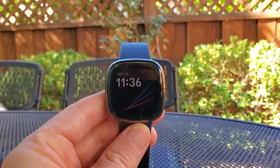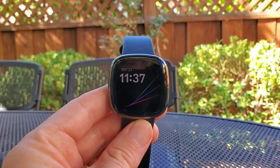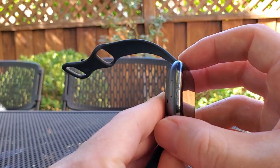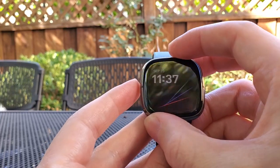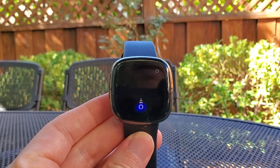I set this up in the Fitbit app when I originally configured my watch — I did another video showing that process. Once configured, you press the only button on the watch, an inductive button on the side, and do a long press. For example: "What's the weather in San Francisco?"